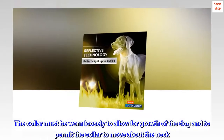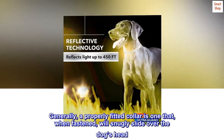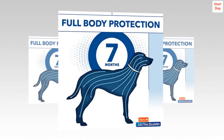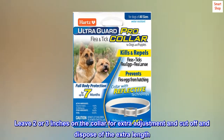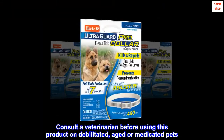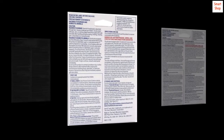The collar must be worn loosely to allow for growth of the dog and to permit the collar to move about the neck. Generally, a properly fitted collar is one that when fastened will snugly slide over the dog's head. Leave two or three inches on the collar for extra adjustment and cut off and dispose of the extra length.